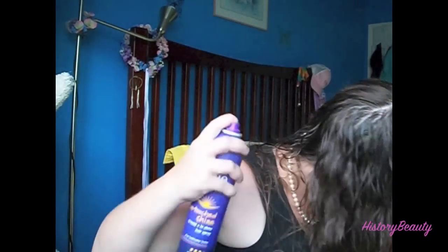Give it a good healthy spray, then just scrunch your hair while it's drying. And that is how I scrunch my hair! I hope you like this video and I will see you in the next one. Bye!